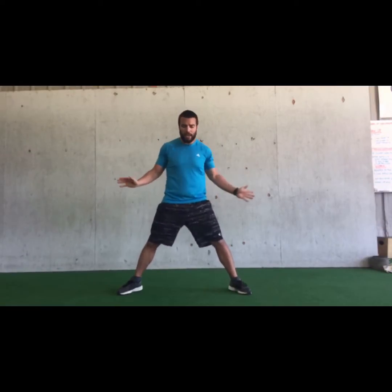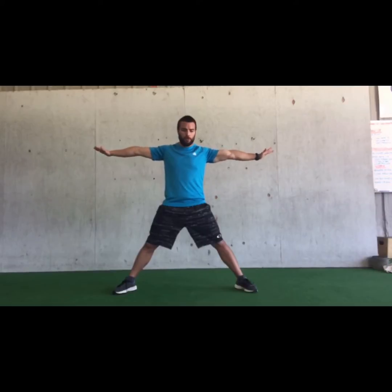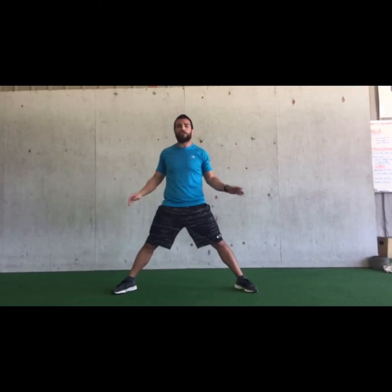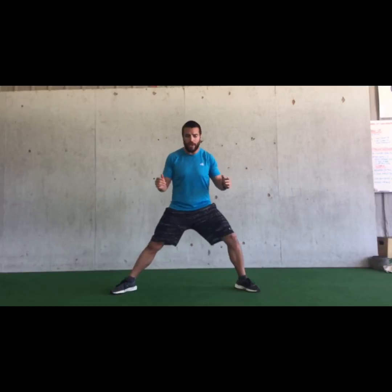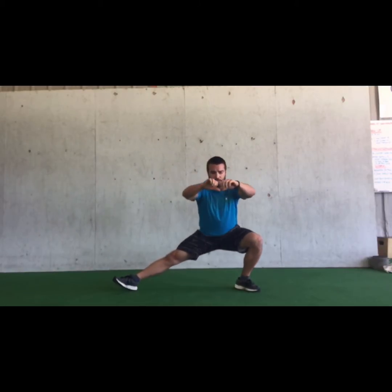So we're going to talk about the cossack squat — nice and wide stance, about as wide as your wrists are, not quite your wingspan with the tips of your fingers, a little bit closer in about where your wrists are. We'll start out with our toes turned out, big proud chest. We're going to shift all of our weight to one side or the other, hips going back, all the weight transferring over to one leg.